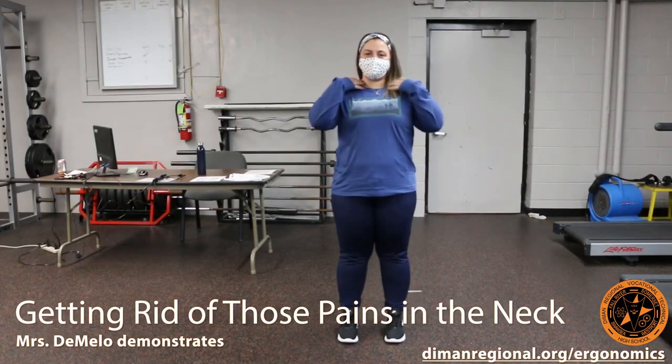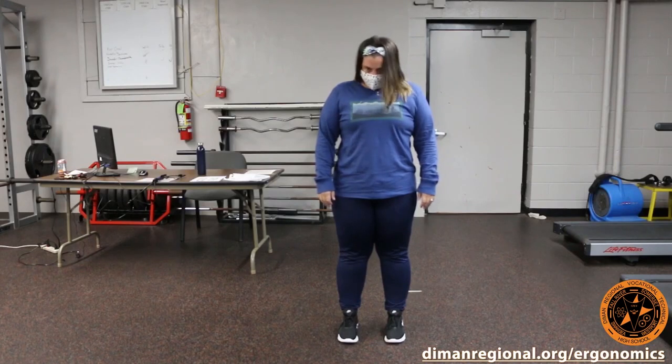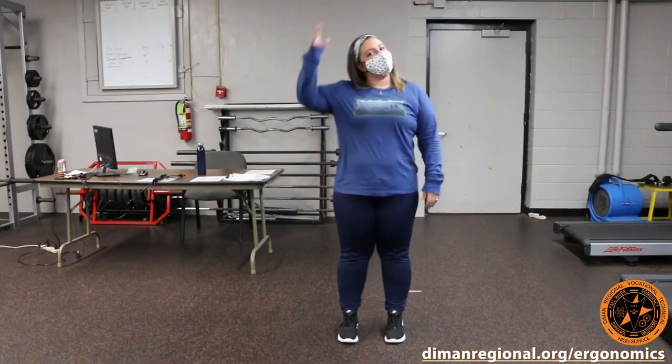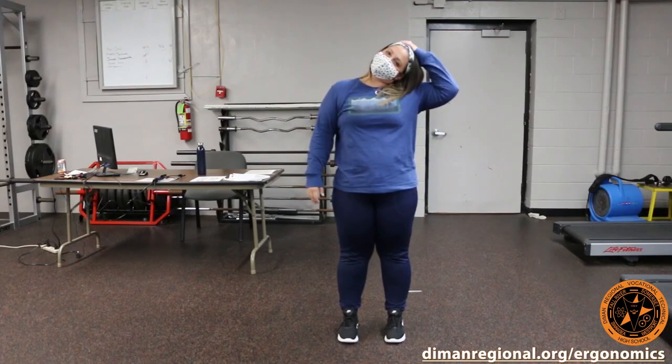Another stretch you can do is a stretch for your neck, so definitely take advantage of the breaks you have in between classes. Back and forward, looking to the right, looking to the left — also a little pressure, not pulling too hard to the right and then also to the left.